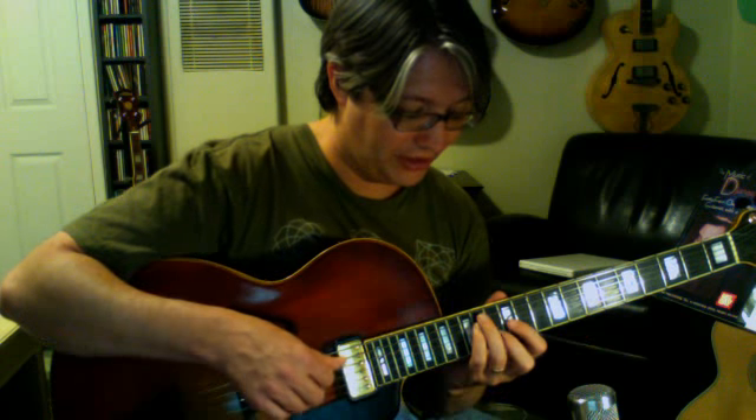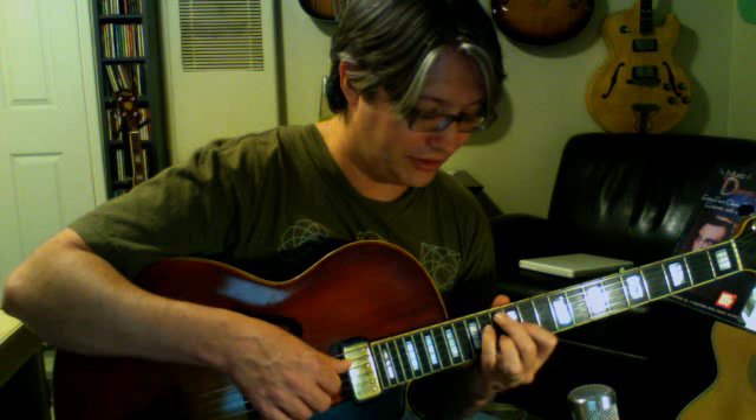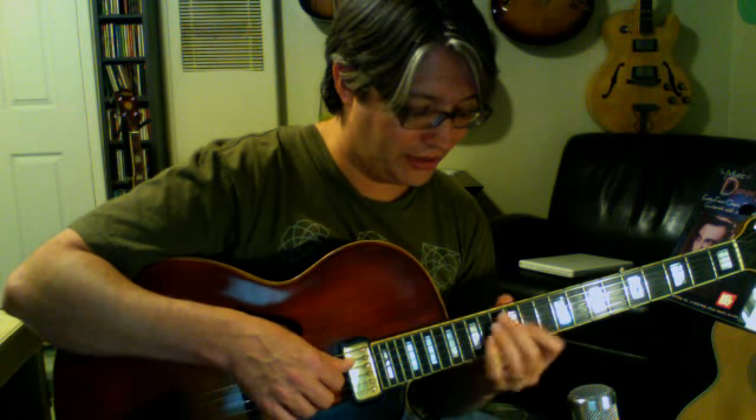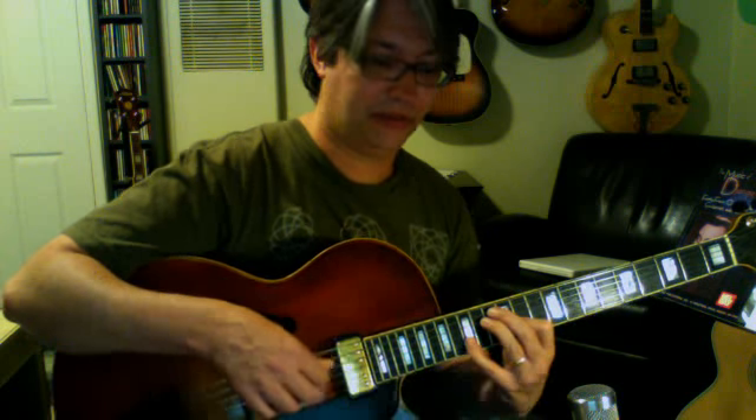Okay, and the last set: C major 7th, C major 9th, C7, C9, C minor 7th, C minor 9th. God bless you guys, and we'll do the bottom 4 strings next. Thanks.